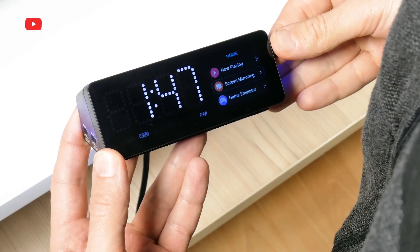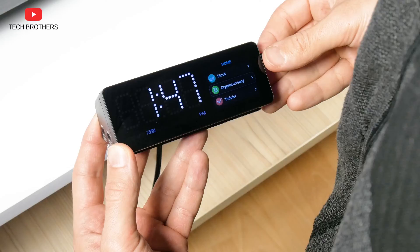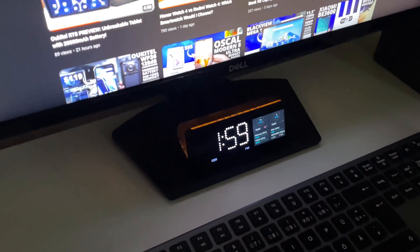You can optionally buy a gamepad and play games on the dock. That's amazing! So you have a general idea about the WoBot mini dock, but now let's talk about it in more detail.